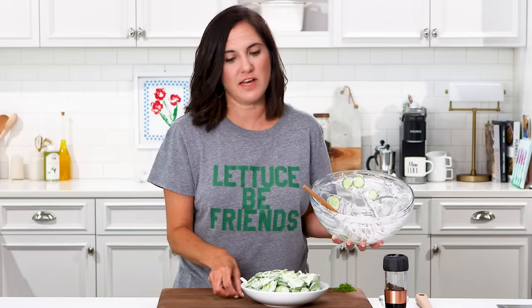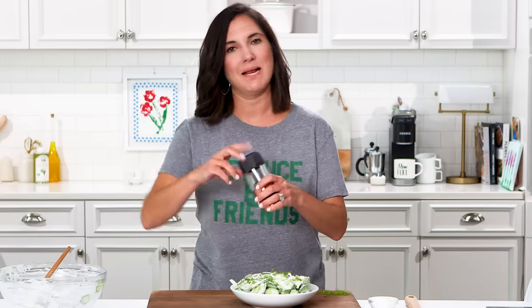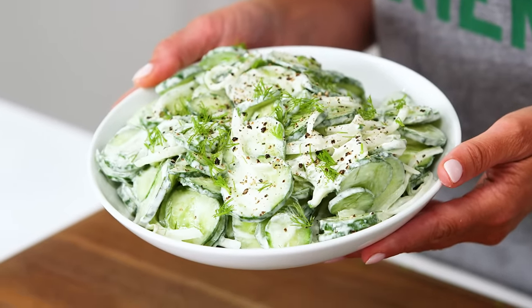Not only is this a great side dish, but it's perfect just to keep in your fridge for snacking. We'll garnish with a little more fresh dill and, of course, some black pepper. That's it. This is the dish you need to make for your next party — not only is it delicious, but it's super easy and cool as a cucumber.